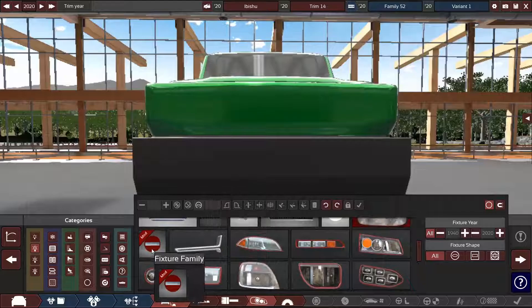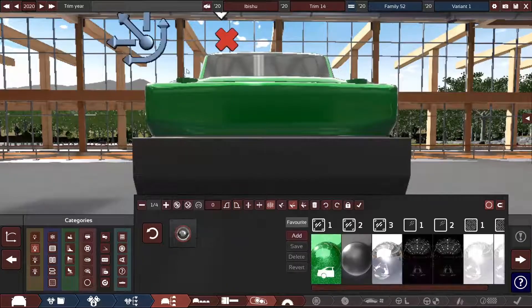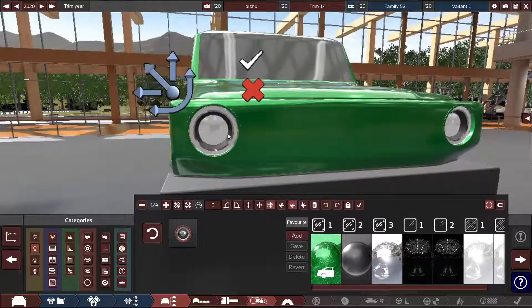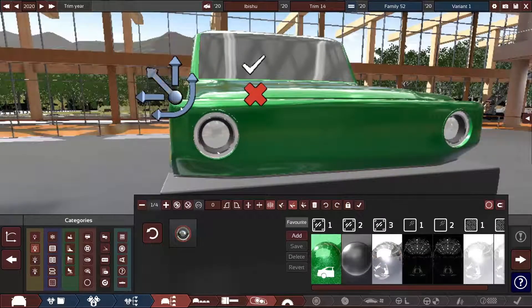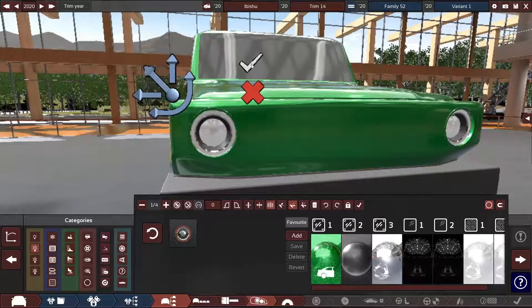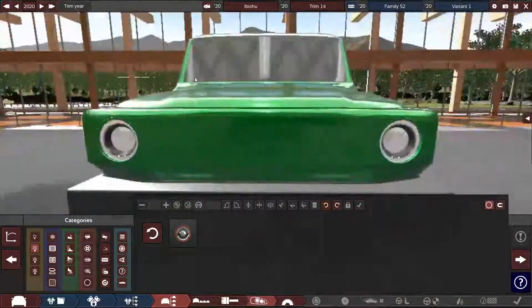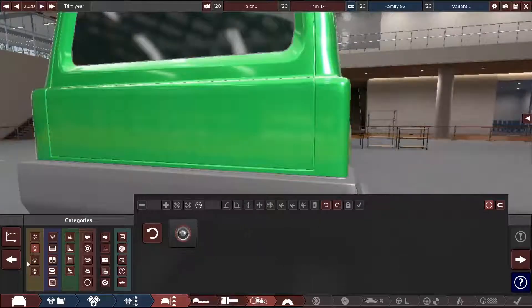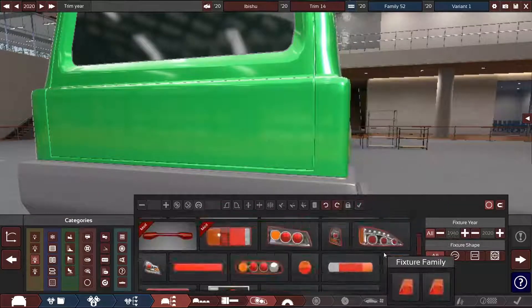Paint's done. I think what we're going to do with the headlights is have them kind of like how the modern Jeep has its lights, because I feel like that would make the most sense. I know it looks a little bit weird right now, but I think once we add more stuff it won't look as weird.